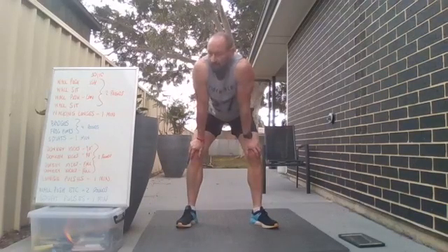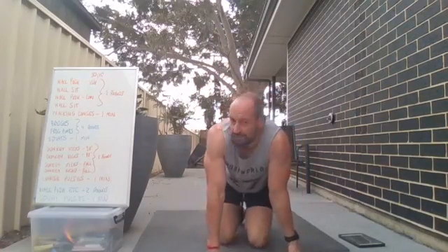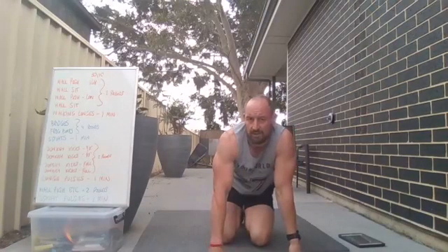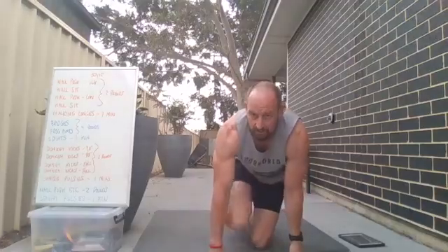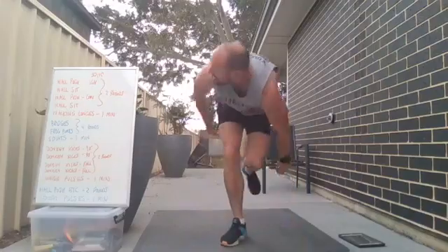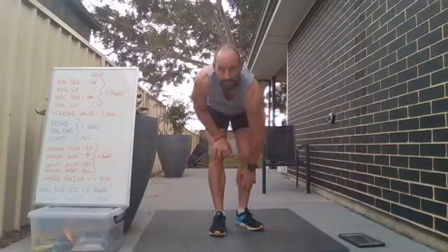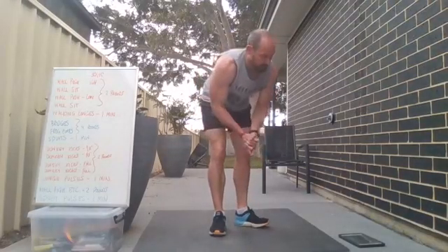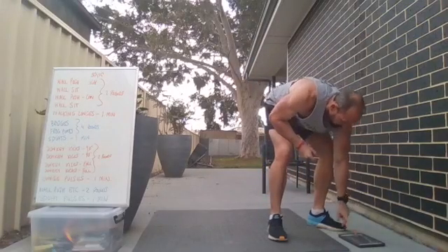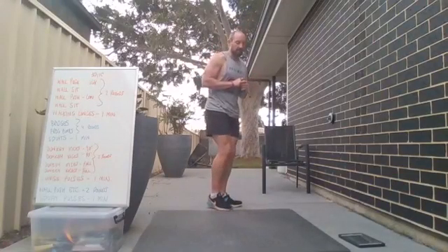Once we've done those, we're going back to the wall push — two rounds of that again, but then instead of walking lunges we're doing squat pulses to finish, to really give that burn in the legs to the end. If you can use a wall, use a wall; if not, do mountain climbers — just really push through with the legs. Alright, ready to go — starting with the wall push up high, or the mountain climbers.